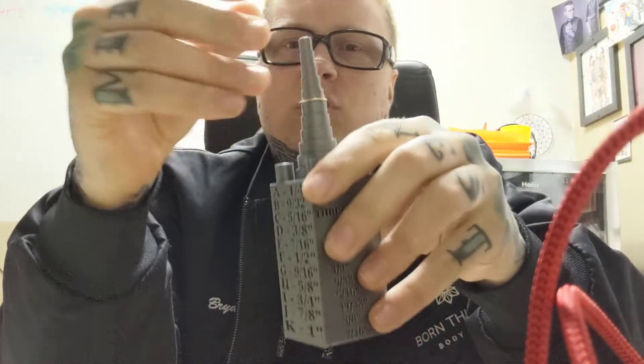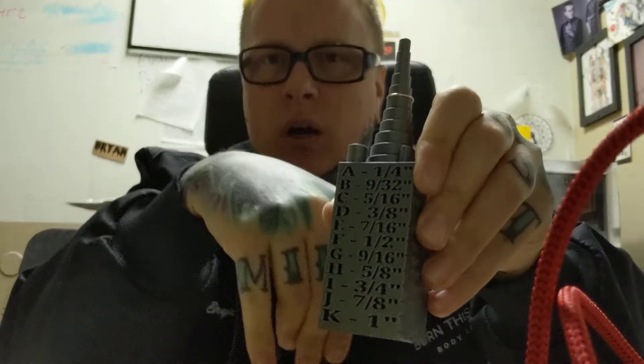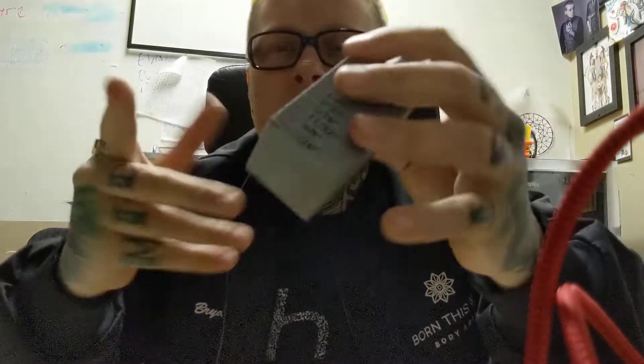I have another ring here I'm going to drop on there and it looks like that one is also 7/16ths of an inch. As you can see, way faster than using calipers, super easy — especially if at the end of the day you've got a bunch of jewelry to put back away that you took out of your stock or something like that. It's just going to make everything go by a lot quicker.